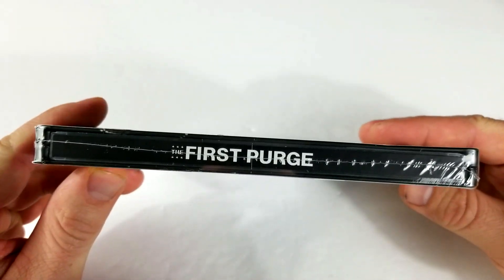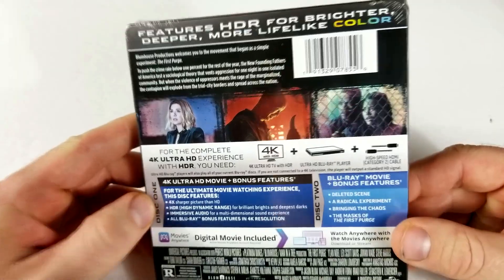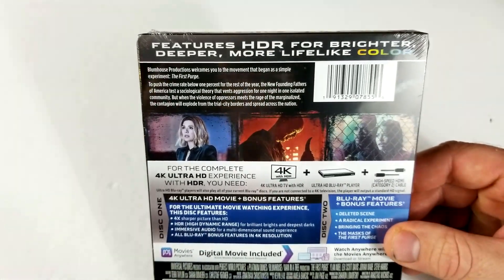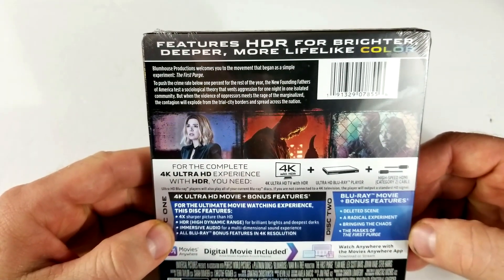The First Purge from Universal. I did see this one already and I did post a review of it. I liked it — I thought it was the best Purge so far. A lot of people didn't like it as much though. I'm not really sure why, but I thought it was a cool movie.